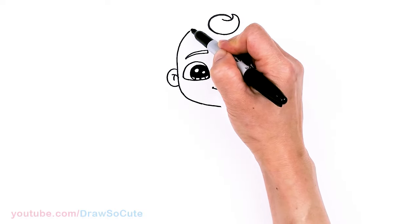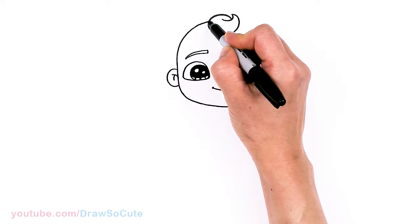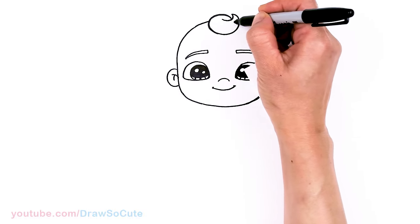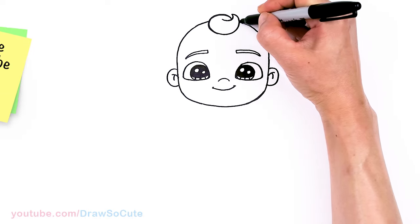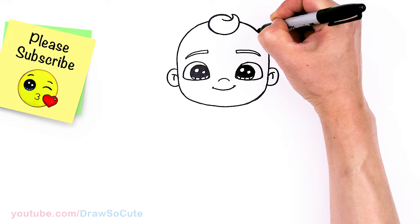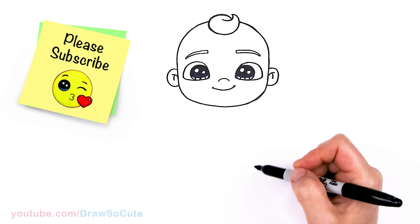So now we can go ahead and finish the head, about right here. Just imagine it coming through, and go ahead and finish this side. There — okay, so we have JJ's head in.